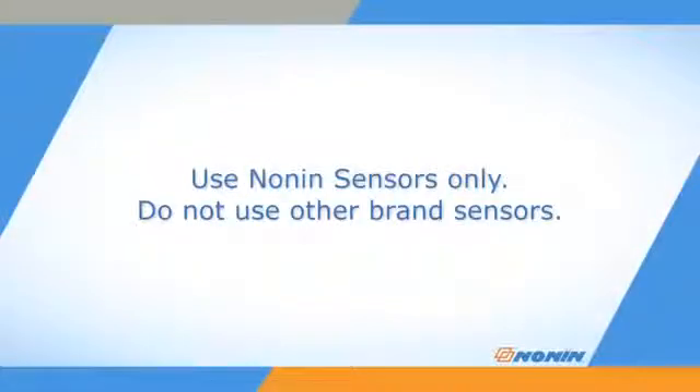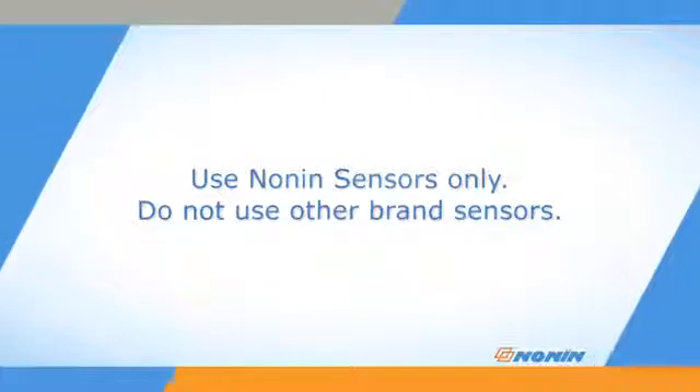All Nonin-brand pulse oximeters are designed for use with Nonin-brand sensors only. Do not use these pulse oximeters with other brand sensors.